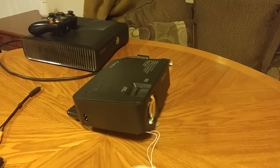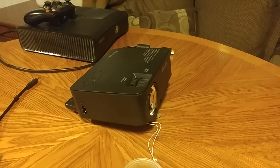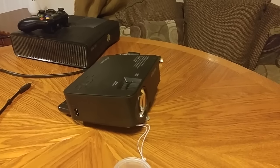Tonight we're going to be giving you a closer look at the Eliphas projector, which is a portable projector. Jeff is going to be demonstrating the different things you can do — movies as well as gaming — with this projector.